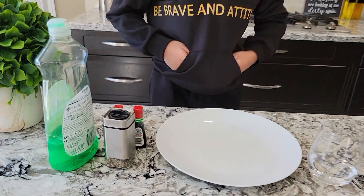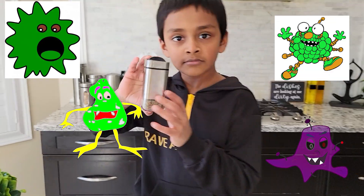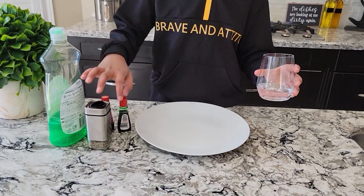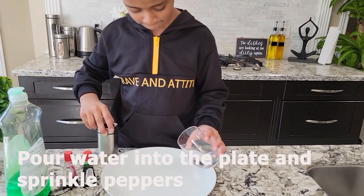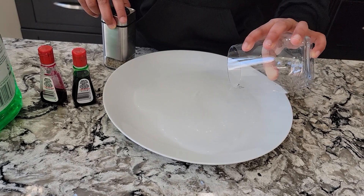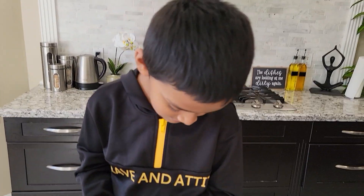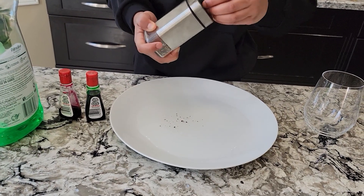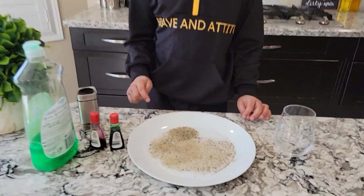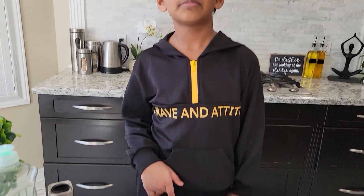We're going to start — we're going to pretend the pepper is our germs. I'm going to pour this water in the plate and I'm going to sprinkle the pepper. Now I'm going to dip my fingers into the pepper water.